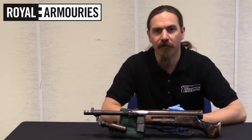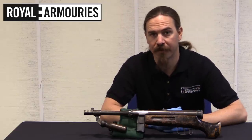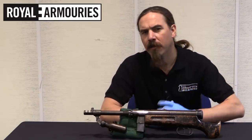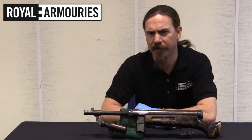Hi guys, thanks for tuning in to another video on ForgottenWeapons.com. I'm Ian McCollum, and I'm here today at the National Firearms Centre, part of the British Royal Armouries at Leeds. When I was looking through their collection I happened to notice this, and it definitely caught my eye.